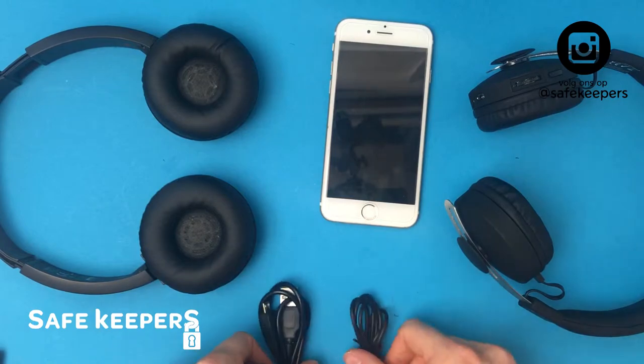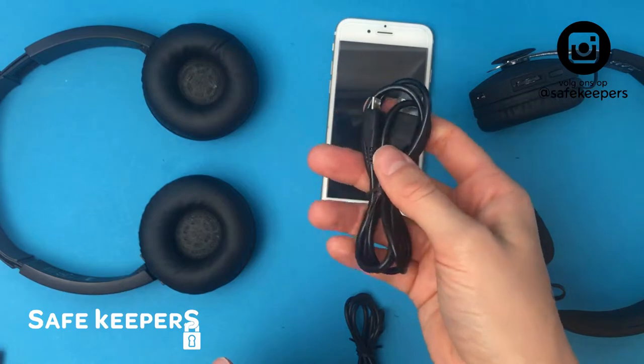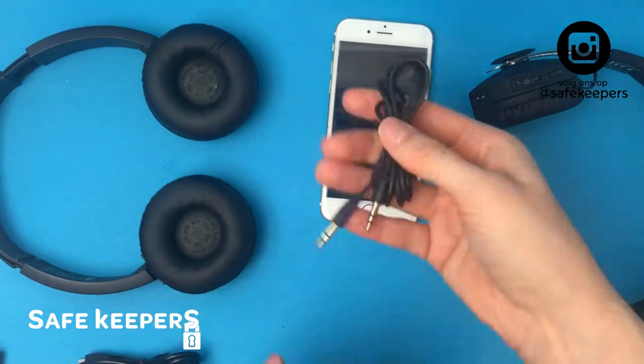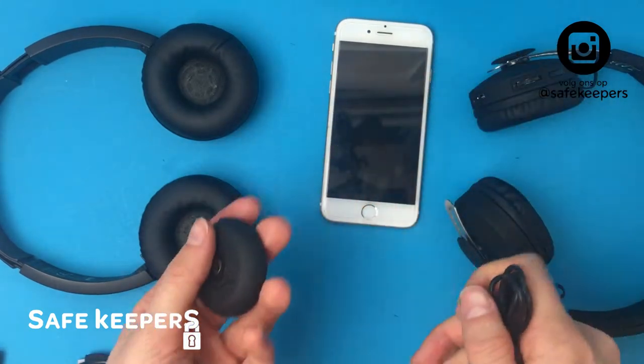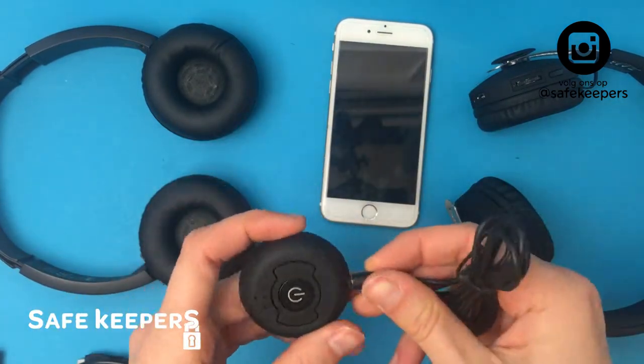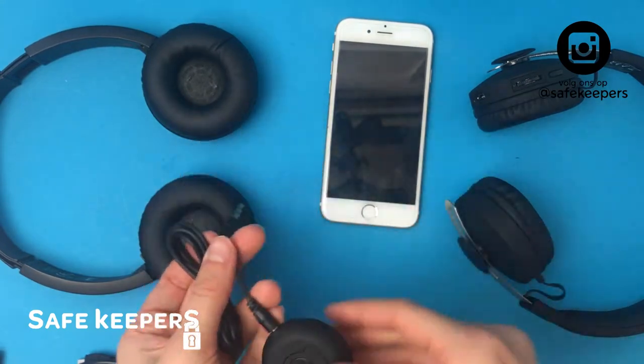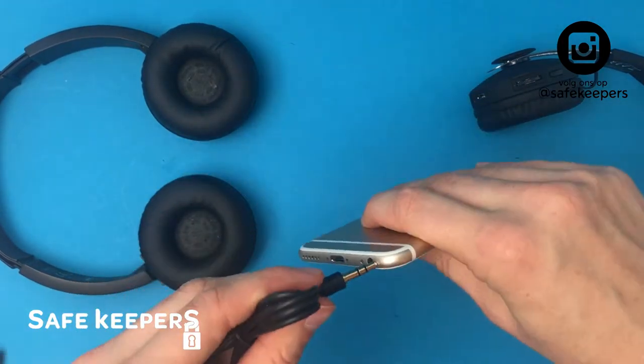When you order this, you get the Bluetooth transmitter, one wire to charge, and one wire to connect a device to the phone or other device that you want to listen from. You click this one into the Bluetooth transmitter and then this one into your phone.